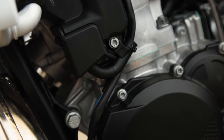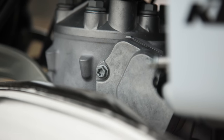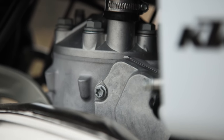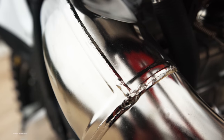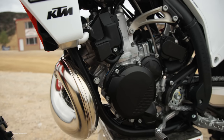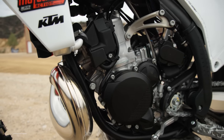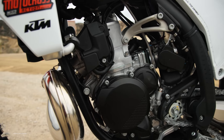As for the engine, the 300SX is very similar to the new 2023 KTM 250SX. It uses the same bottom end with a bigger bore in the cylinder — that's the only difference. The 250SX has a 66.4mm bore with a 72mm stroke, while the 300 uses a 72mm bore with a 72mm stroke to get that extra cubic centimeters of displacement.